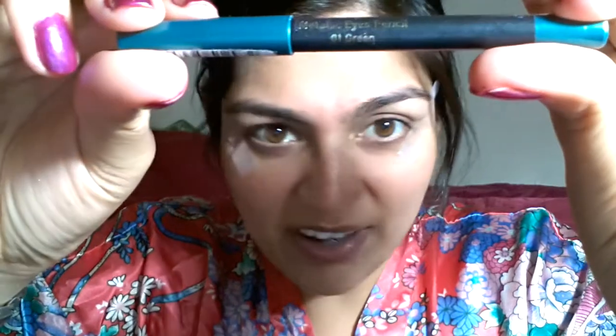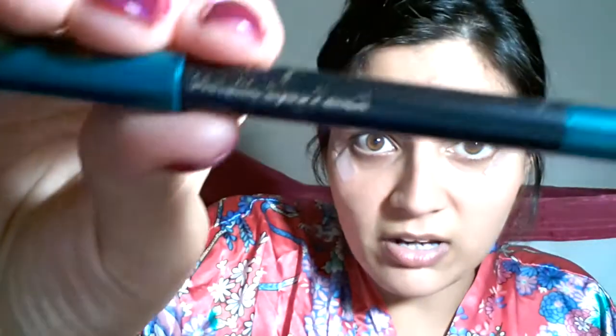Now that we've got the foundation set, let's start with the actual eye makeup. The color is going to highlight and show on this base. The second item is a metallic eye pencil — Number 7 from Boots, available online. If you can't find it, another great brand that's very easily applicable is LA Girl, which is widely available. You're looking for a green metallic pencil. Instead of eyeshadow, I'm using the pencil because it lasts a bit longer.